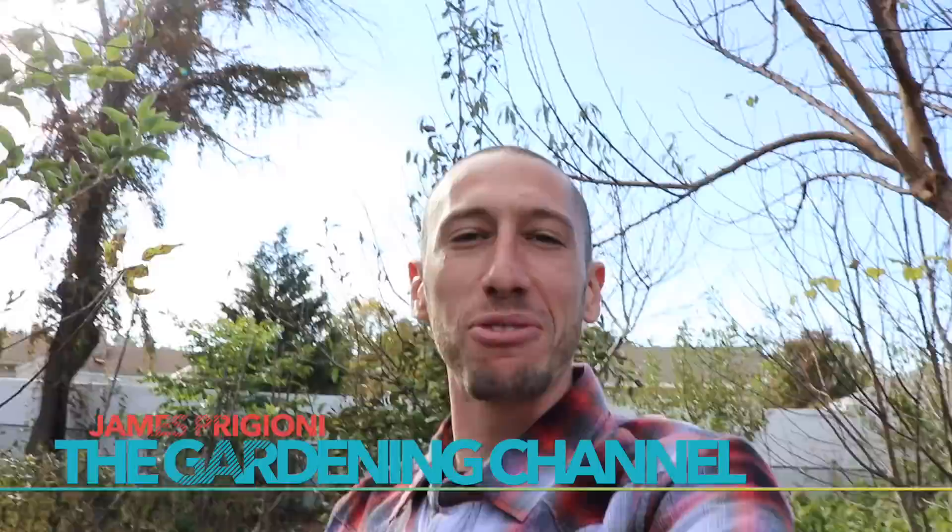What's going on growers? It's James Pizzioni coming to you live from Jersey. How are you doing today? It's an absolutely beautiful day here. I hope you're having a fantastic day and I'm out in the fruit forest now doing some work on some of the fruit trees.